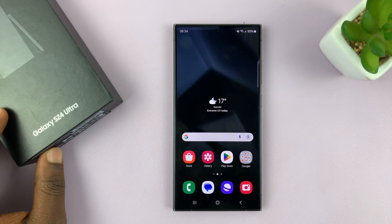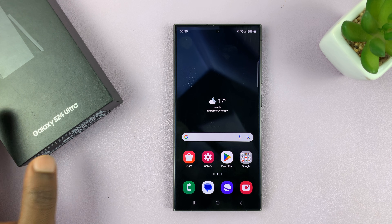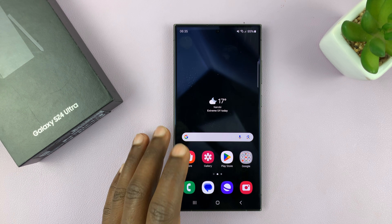I have the Samsung Galaxy S24 and I'll be showing you how to set up an eSIM or how to add an eSIM to this phone.